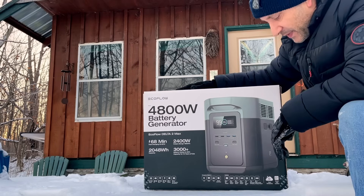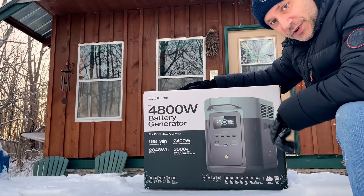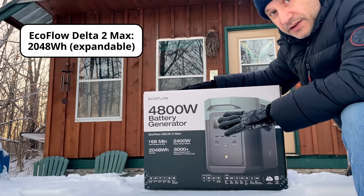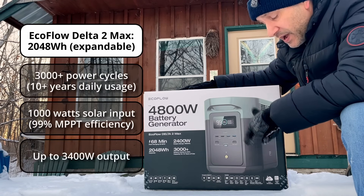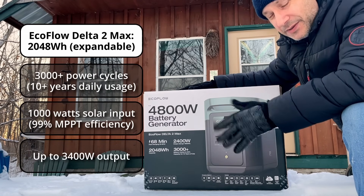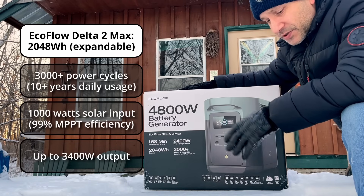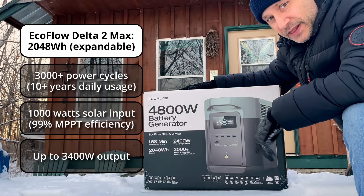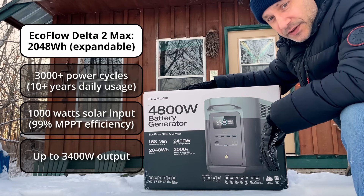Let's talk about this bad boy for a minute before I give you the full tour inside. It's got 2,000 watt hours. The cool thing with this is that you can use 100% of its power. It's recommended to keep it between 20% and 80% generally for long-term usage and storage, but when you need it, you've got 100% of that power and you're not going to damage the system overall.